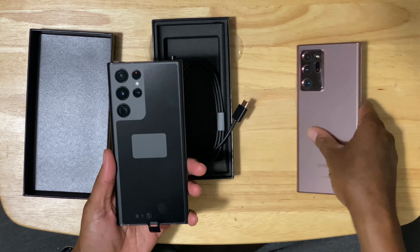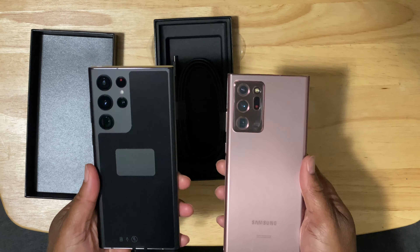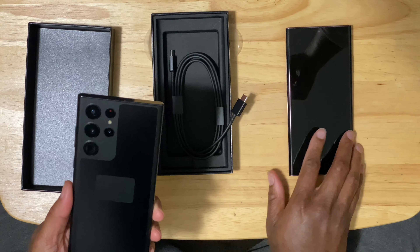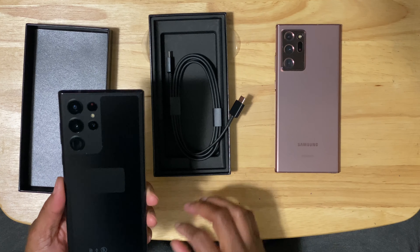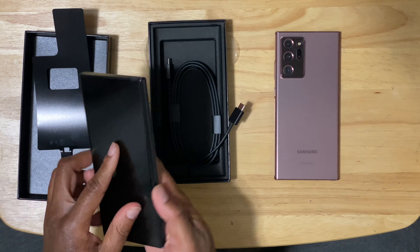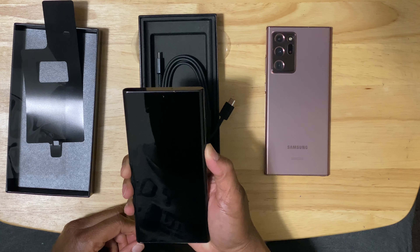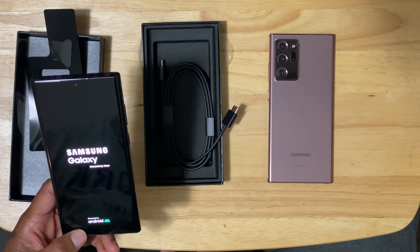This is the black S22 Ultra and it looks really nice. You can see the raised housing of the Note 20 Ultra compared to the flat matte back finish of the S22 Ultra. I actually like this design a lot better, mainly because you don't get that rocking back and forth caused by the housing bump on the Note 20 Ultra. Going ahead and taking the plastic off — oh, feels really smooth. Removing the front plastic now and starting her up. She has a little bit of juice and she's breathing — all right!